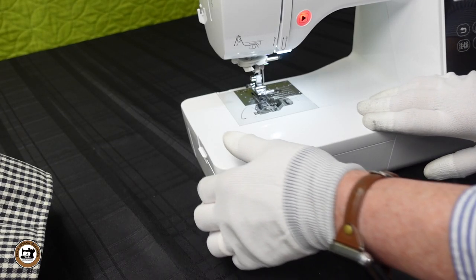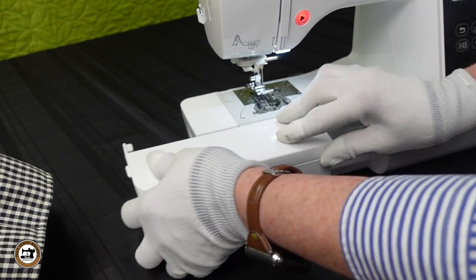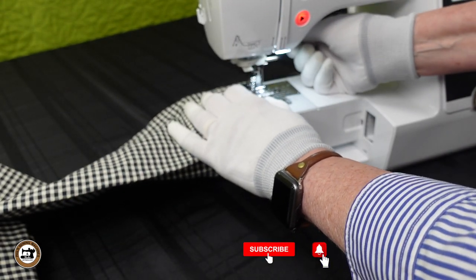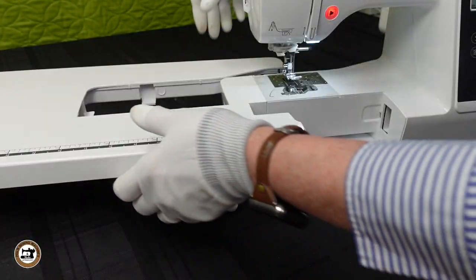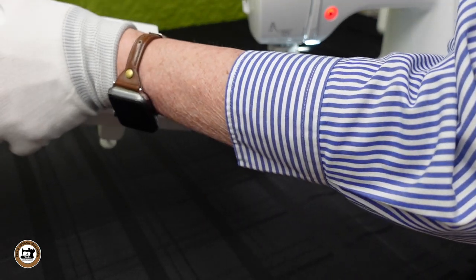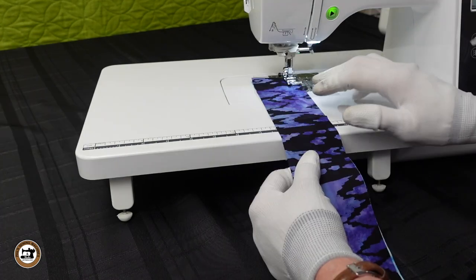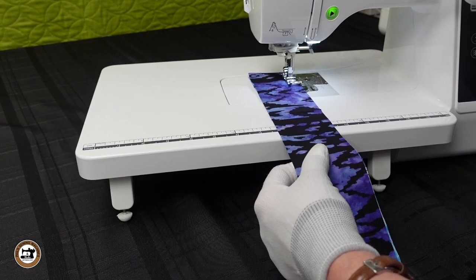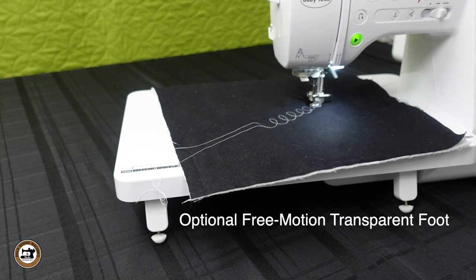You can store your accessories in the free arm compartment — it's a great place to store treats too. With the accessory tray removed, you can easily sew tubular items; the cuffs on a shirt or hemming slacks is much easier. There's a folding extension table, so it's easy to pack up and take along. Just attach it to the machine and you get a nice level area — great for piecing quilts, straight line quilting, and free motion quilting.